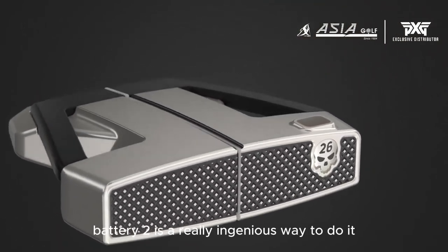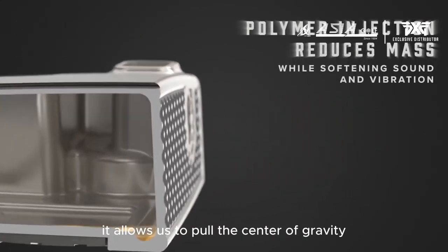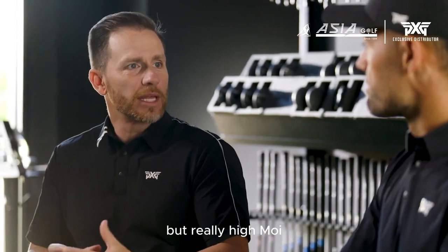Battle Ready 2 is a really ingenious way to do it — it's actually a hollow center. That internal cavity is filled with a material called S-Corp, which allows us to pull the center of gravity significantly farther back. You get a really clean look, adjustable technology, but really high MOI.